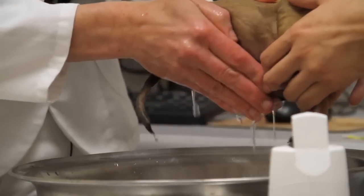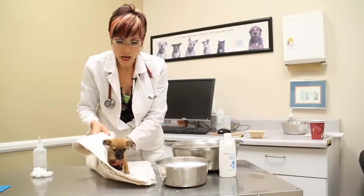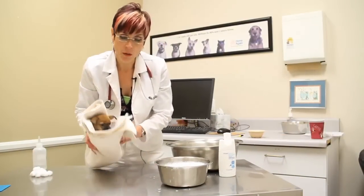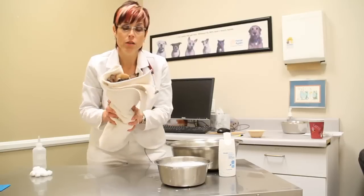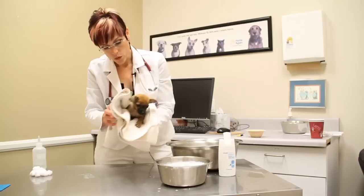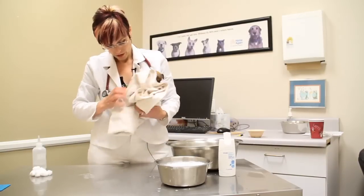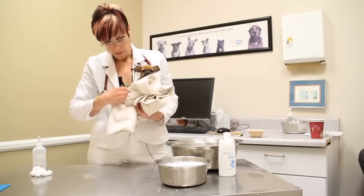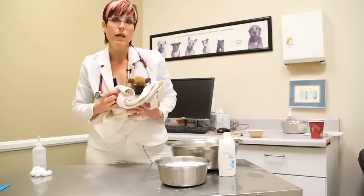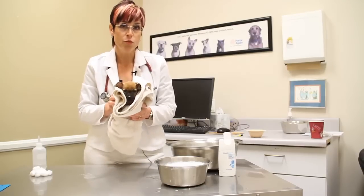Then you're going to transfer the puppy to a warm towel. You can pre-warm the towel in your dryer and then the towel's got that nice warmth. You're going to rub gently and as you rub gently you're drying the puppy off. Then you're going to put the puppy in an area that is comfortably warm and free from drafts.